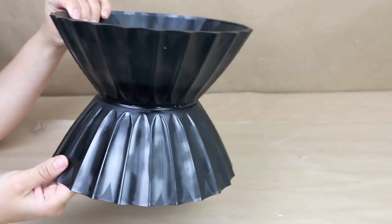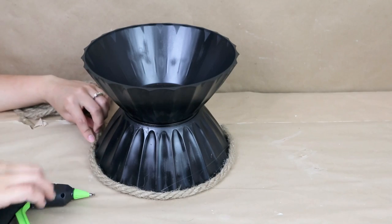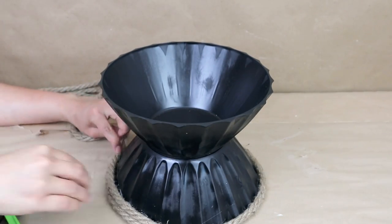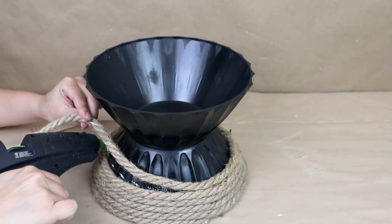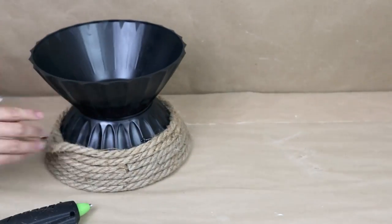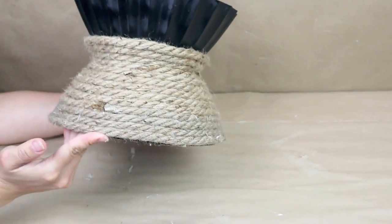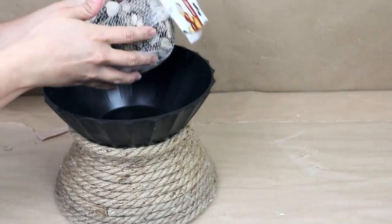Once painted black, I decide to add some texture using nautical rope from Dollar Tree, wrapping it around about two-thirds of the piece. It's still going to show the black color and the bowl design, but the rope will add a really nice interesting look. Once I stick the rope on the bowls, I really like how it looks.